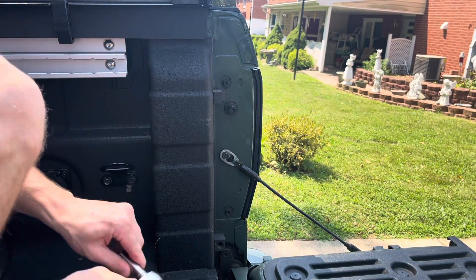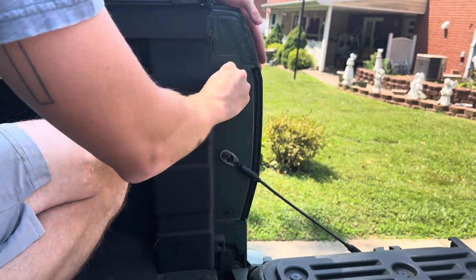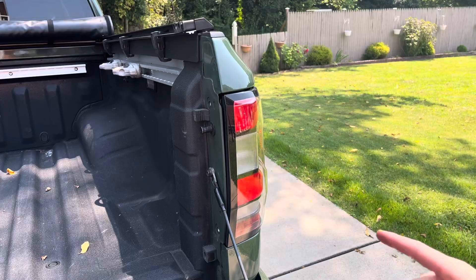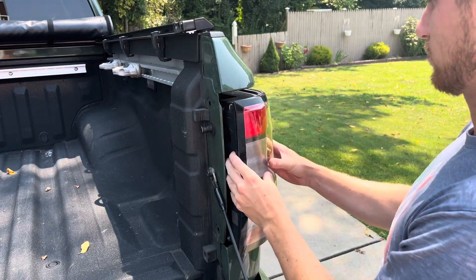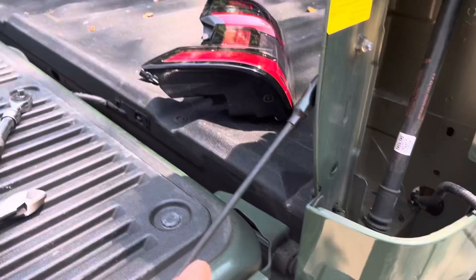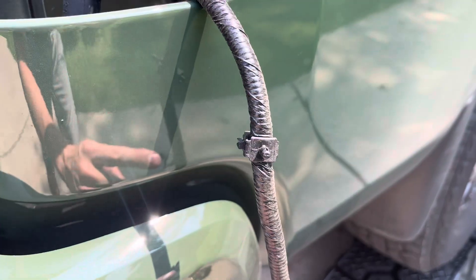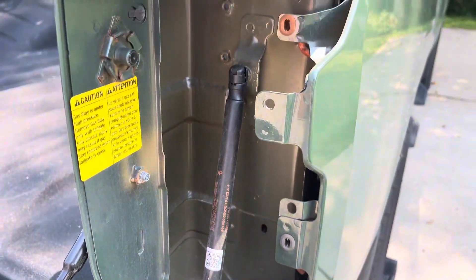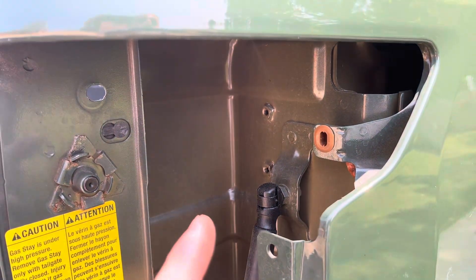Next, let's go ahead and remove this right rear taillight. These are two 10 millimeter bolts — I'm going to pop those out. I'm going to go ahead and pull this taillight straight out; it shouldn't take much force. I actually ended up removing the rear taillight completely. There's a quick disconnect right here and these things ended up popping out easier than I thought, so I went ahead and totally removed it.